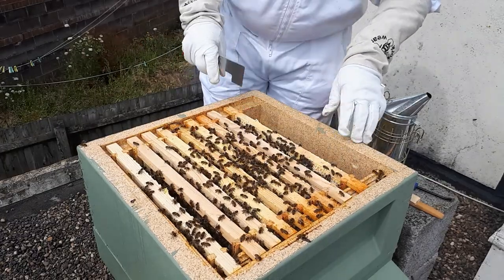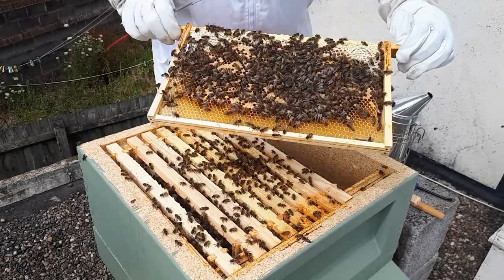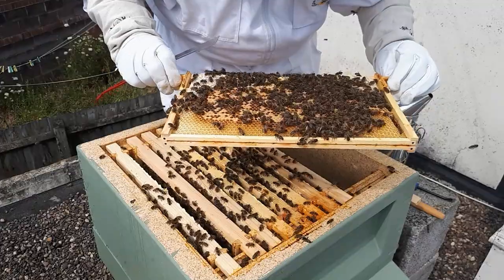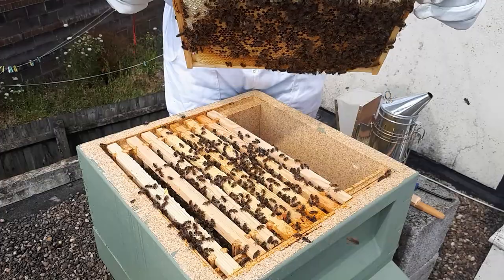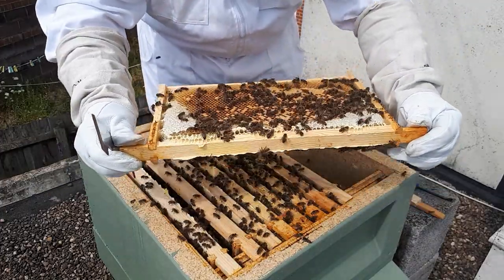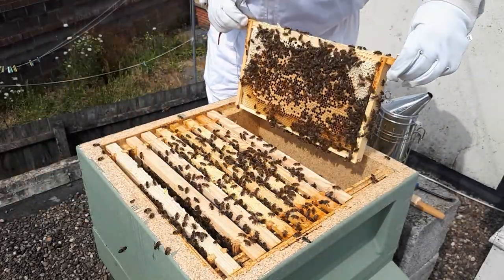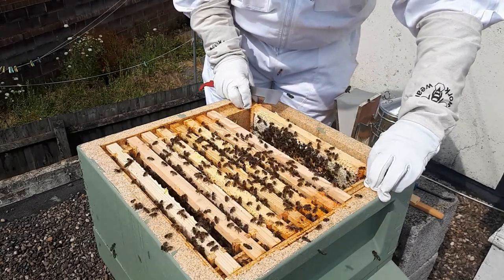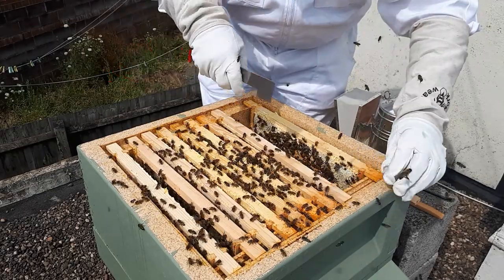The frames at the end here are a little bit darker - those are the original frames that the nuke came with. You can see a lot of the workers have started hatching out of that because it was quite a solid pattern. Again, lots of stores in - that white capped-off nectar at the top. The bees are hatching out on that side, so they're getting a bit more out and about.